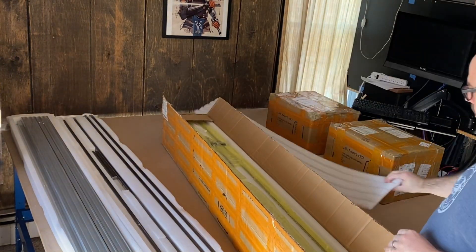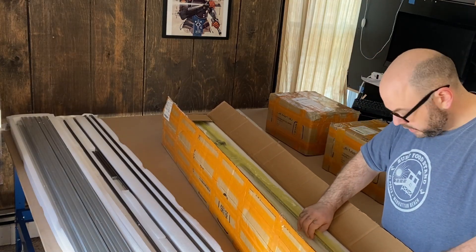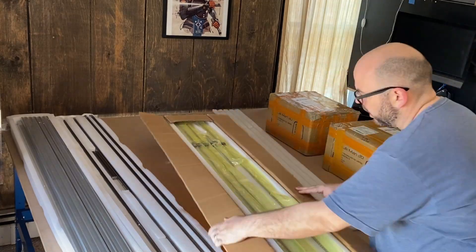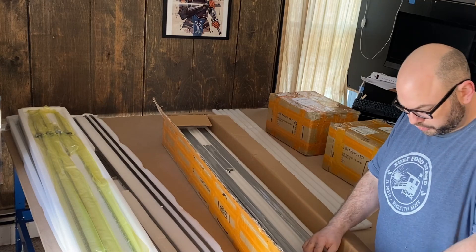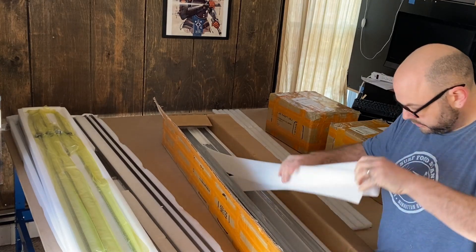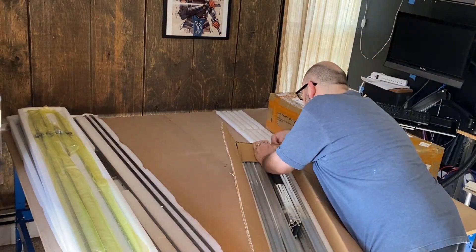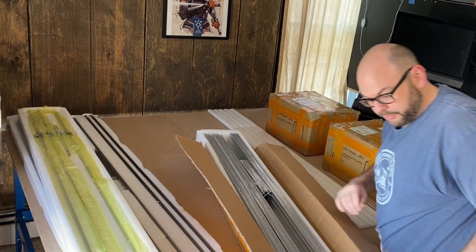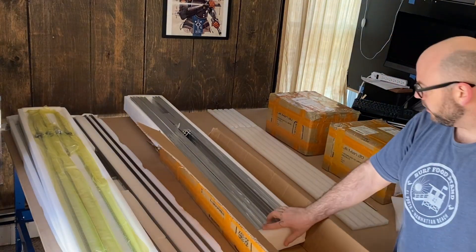Here are our ball screws in plastic, which is cool. More extrusion in here. I'm trying to destroy this box because it's held together so nicely.